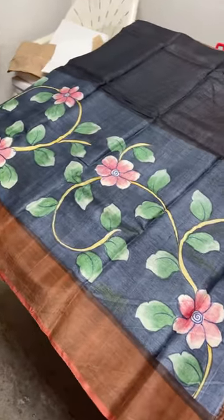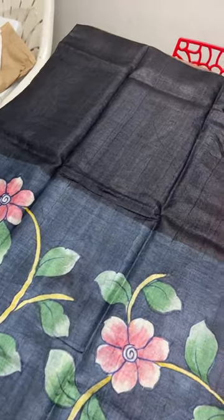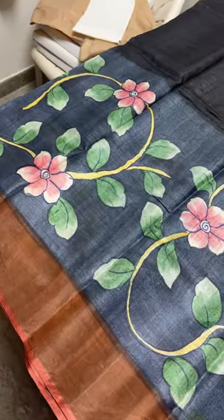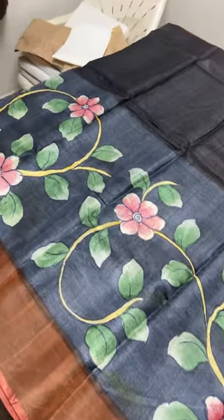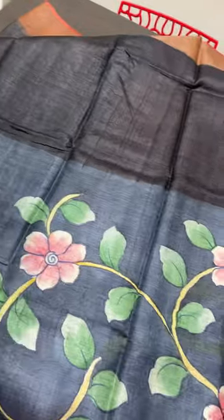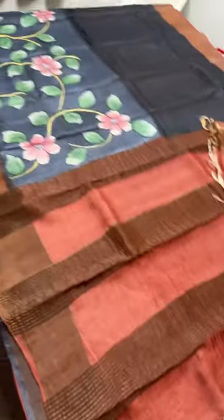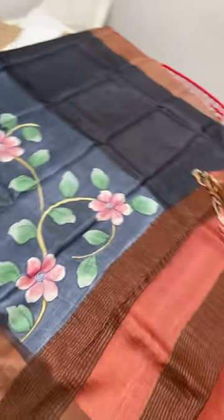The first saree we are seeing is a hand-painted one with a beautiful kodi floral creepers pattern. It has two different blacks — the top half of the saree is fully black and the bottom half is elephant black, a light grayish-black color, and the painting work is done on that. We have a brown border on both sides. It's very light in weight, you can see the flow — very flowy. The blue pallu and the blouse piece is brown. Price is 5,450 plus shipping.